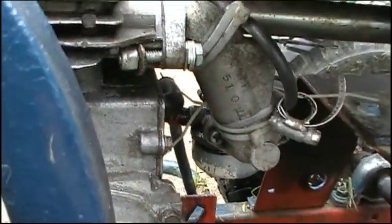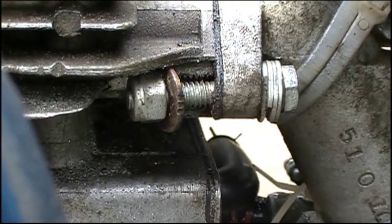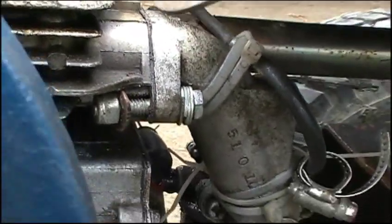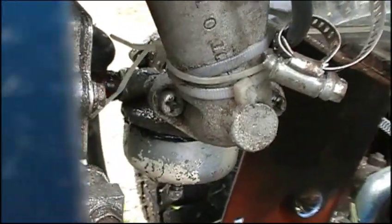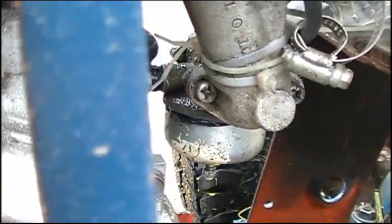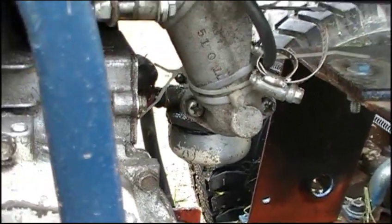Up here where the carburetor intake manifold meets the block, you can see that piece is broken and somebody used a washer to try to hold it back on — it does hold but it's pretty sketchy. Look at all these zip ties — there's a whole zip tie conglomeration right there. I don't know what this hose clamp is for. The carburetor is still leaking gas; I cleaned it and it's just not holding up, so I need to rebuild it.